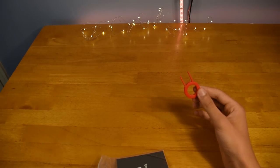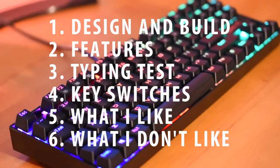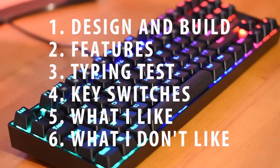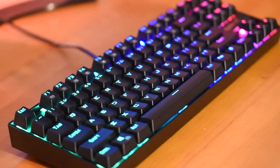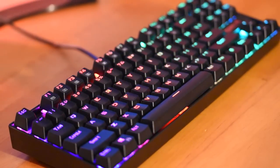Now let's move on right into the review. Now that this keyboard's out of the box, I'm going to go over it in a few ways. Those are going to be design and build, features, a typing test, the type of key switches, what I like, and what I don't like about this keyboard. That's a lot, but I'm trying to make this as thorough as possible for you guys.